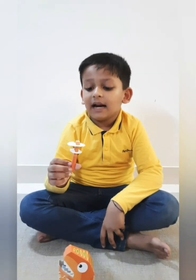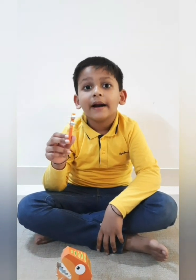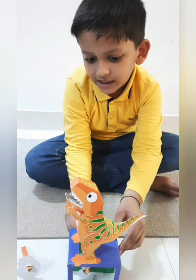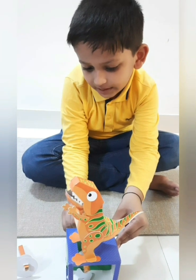What did we learn today? We learned that the cam gives motion to the follower. And the follower pushes the push rod. It gave my T-Rex motion. Thank you.